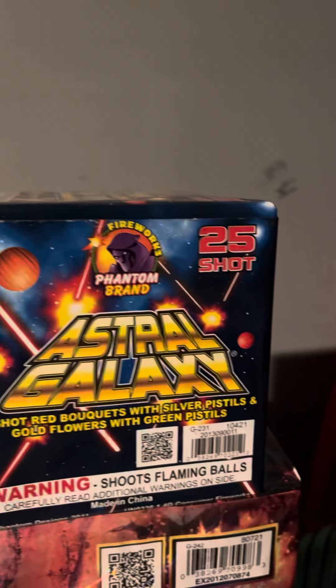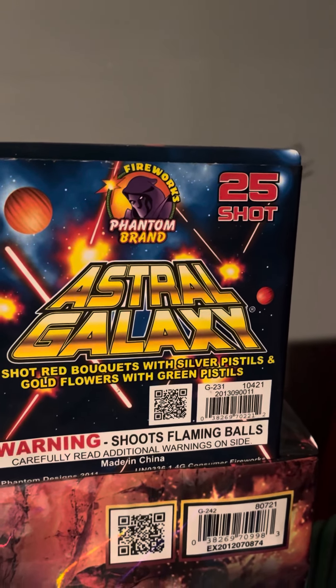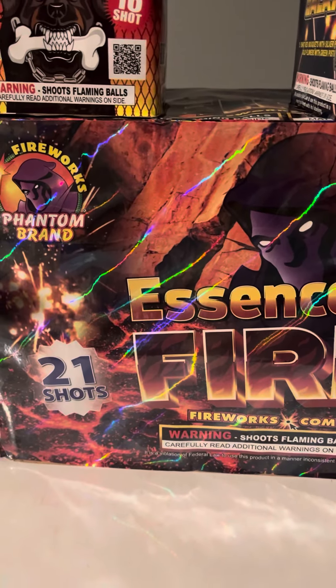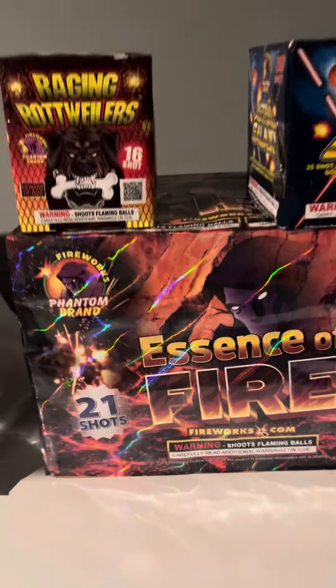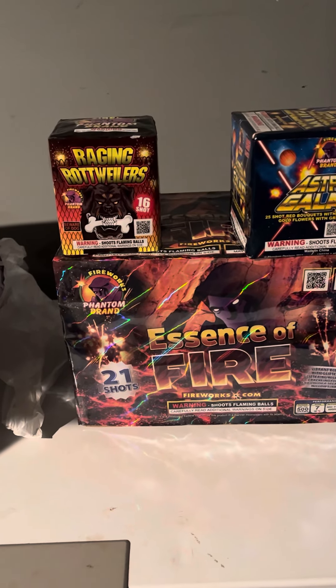This one was normally priced at $34.99 and it was on sale for $14.99. And then this one was $109.99 and the coupon made it down to $44.99. So all that was about $63.80.